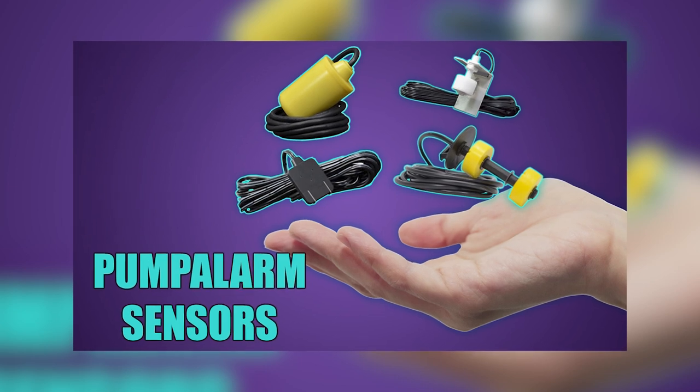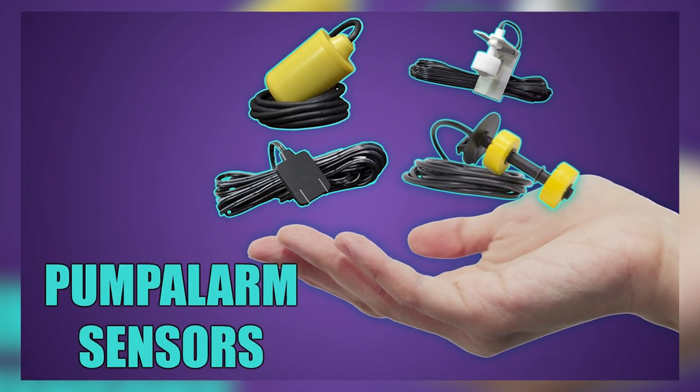Hello everyone, my name is Emmy and I am here with PumpAlarm.com. Today we are going to cover our different sensors that we offer on our store.